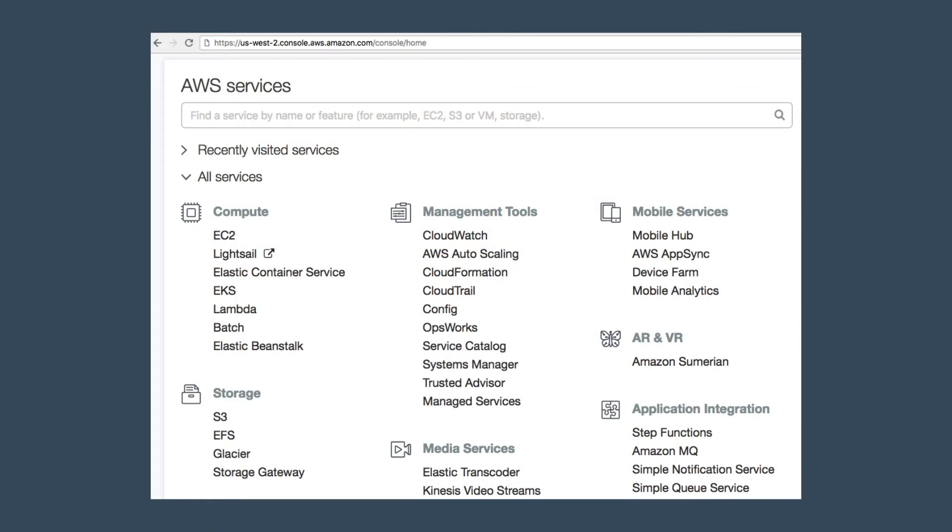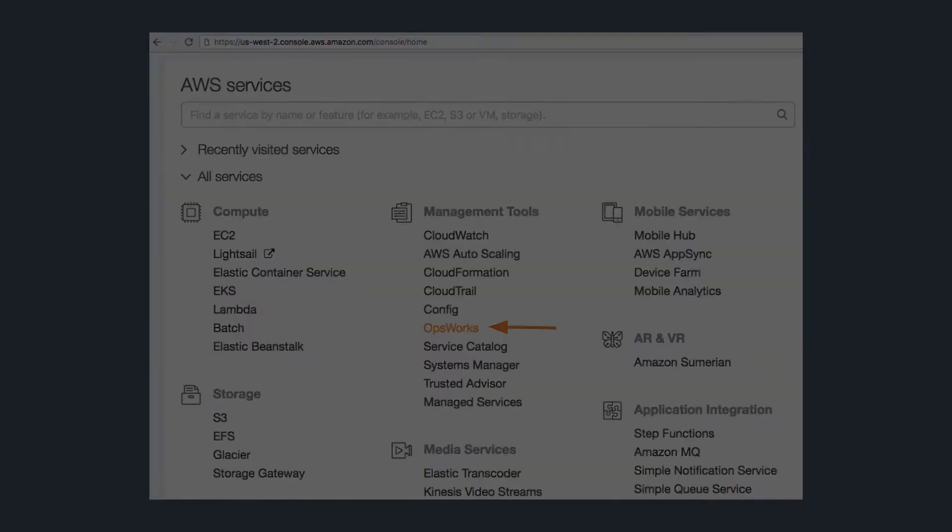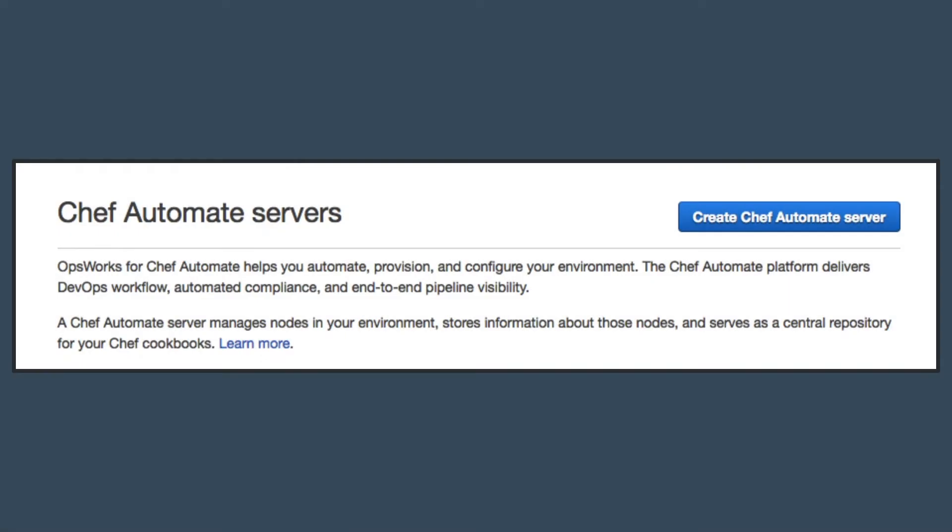In the AWS Management Console, OpsWorks can be found within the Management Tools Services group. From there, we can select the Chef Automate Servers menu option, which will display a Create Chef Automate Server button in the upper right-hand corner of the console window.